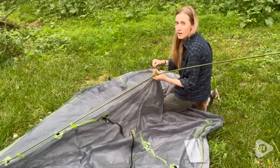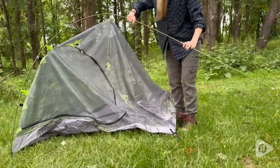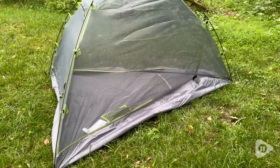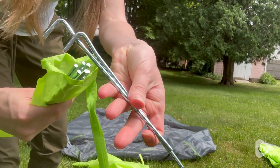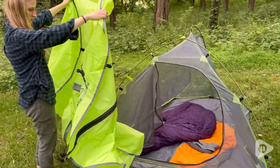After practicing in my yard, putting this tent up from start to finish only took me three minutes. I love how easy this tent is to assemble. You just have the one pole, and then you have the different spikes to put into the ground to anchor your tent so nothing flies away, or to anchor down the water-resistant tarp.